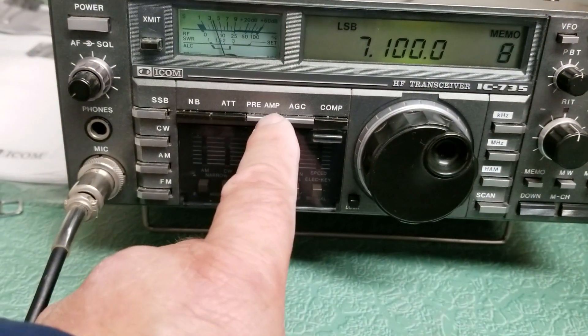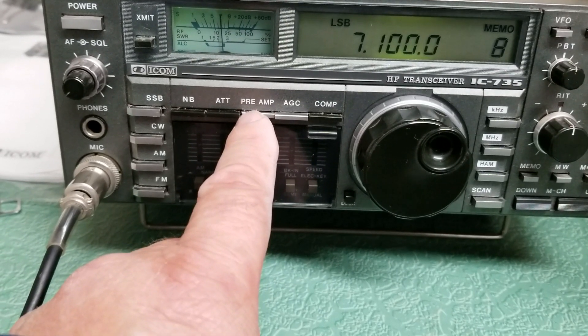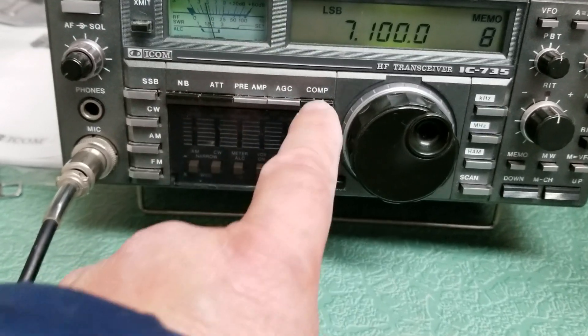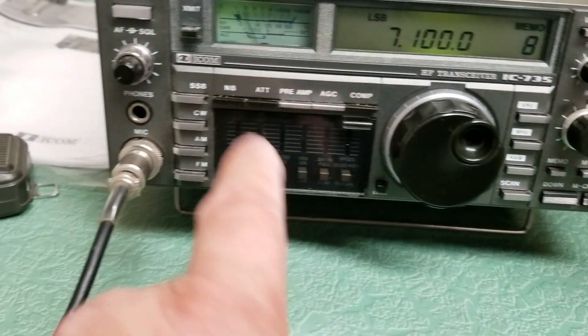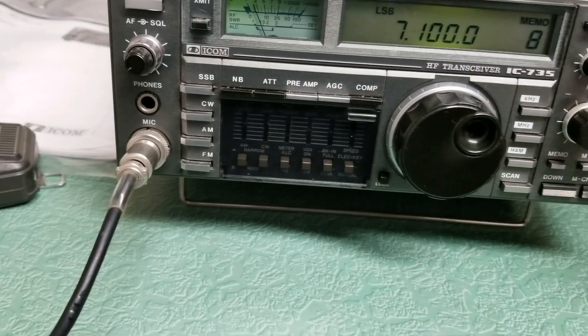It has the preamp, which you can see it works — hit that and you can see the signal strength comes up a bit. Attenuator, speech compressor. Here's your mode select over here with sideband, CW, AM, and FM.